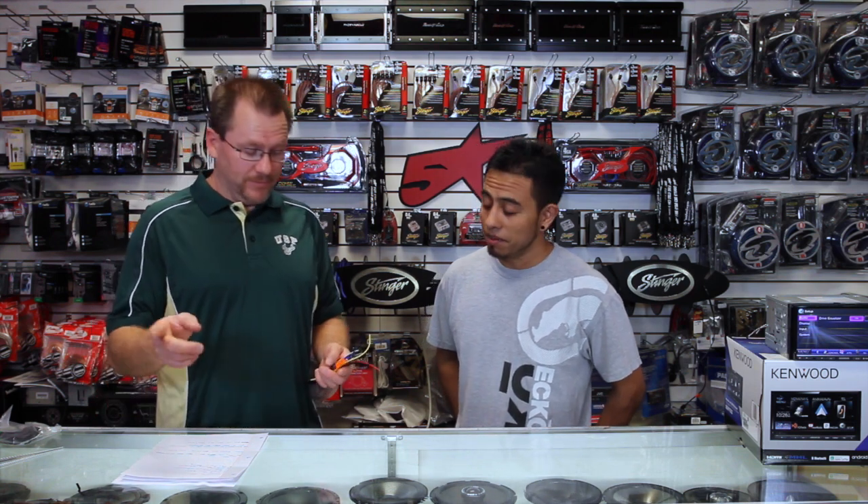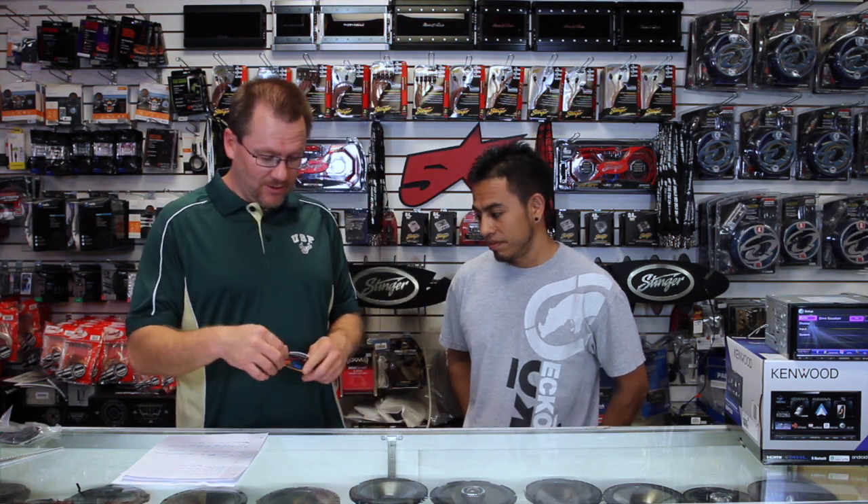A couple things real quick before we do that. We make tons of videos — lots of videos. So if there's another subject you're interested in, go to our channel and check it out. We've got a ton of things on all these radios, it doesn't matter the brand. This one just happens to be on Kenwood. And if you find it interesting, click on the subscribe button. Okay, enough pandering. Let's get on to the fun part.